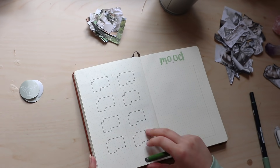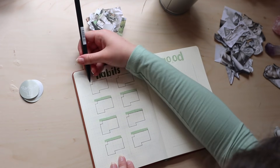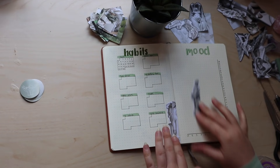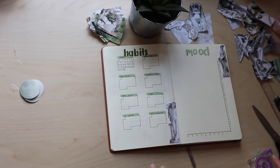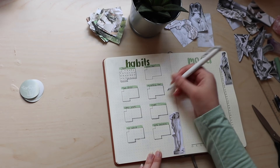Now onto my habit and mood trackers. These are the same as always. I am tracking fasting, washing hair, drinking two liters of water, getting up before 9am, watering my plants, reading, not spending money, and filming one second a day. Then, as always, my mood tracker is a simple line graph.